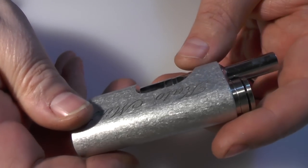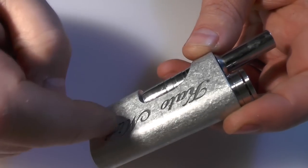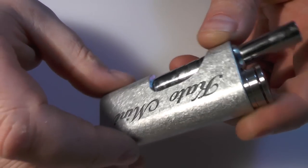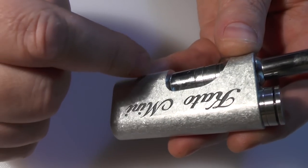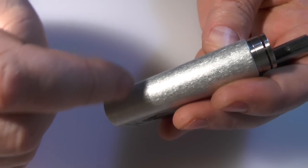Size-wise, not including the button, you're looking at about 70mm top to bottom. Width, you've got about 33mm across here. And across here you're looking at 18mm.